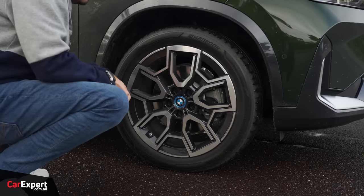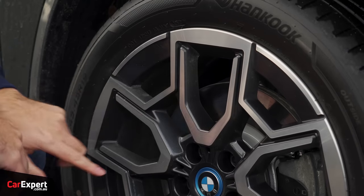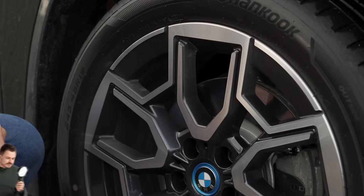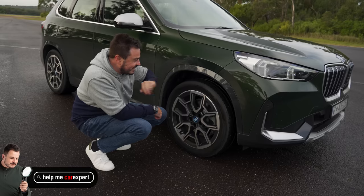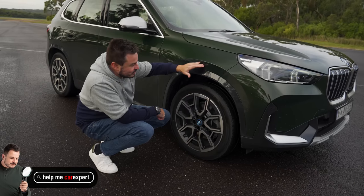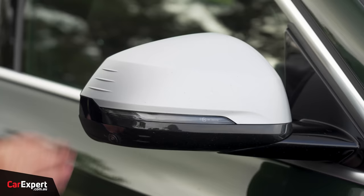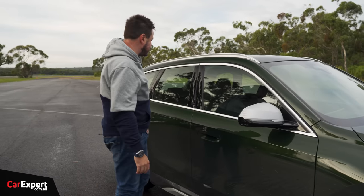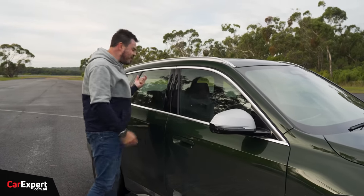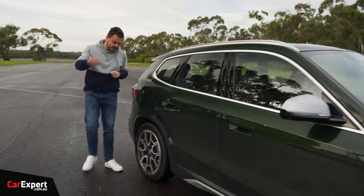Down here, you've got a set of 19-inch alloy wheels. You can also option a bigger 20-inch alloy wheel if you want. Machine finish on the outside and a graphite finish on the inside. This is what I was talking about with the offset colour — you've got the green body colour and then sort of dark grey within that section, which I think is a really cool look. Up the top, you have a brushed colour on the wing mirror with an indicator built in. Camera on the side, flush door handles, chrome on the outside of the windows, and no privacy glass, which I find really strange.